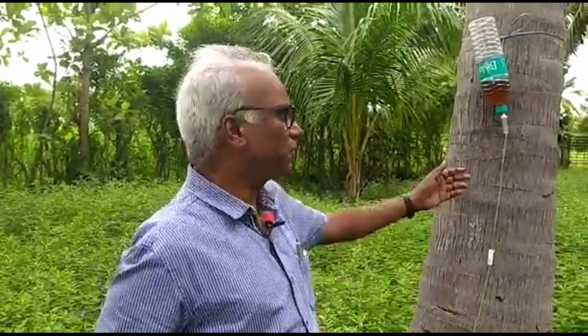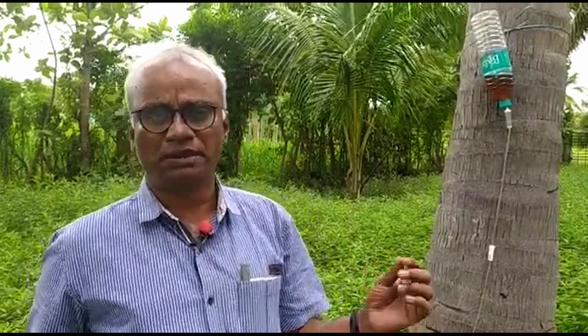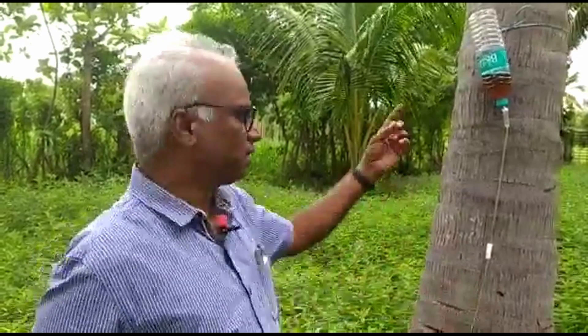Sometimes you are not able to give adequate nutrition because of drought or lack of irrigation water and for so many other reasons. During that period we can give nutrient solution to the plant. The recommendation from the agriculture university is 40 ml of coconut nutrient solution mixed with 160 ml of water.